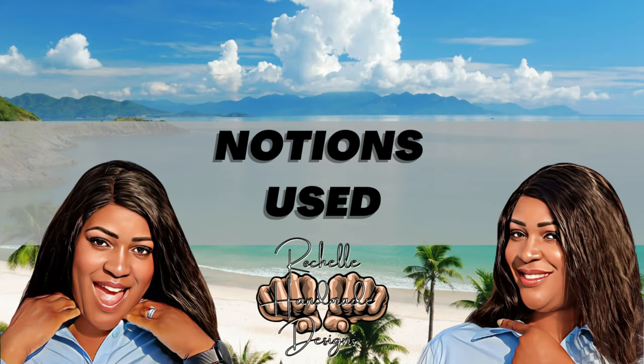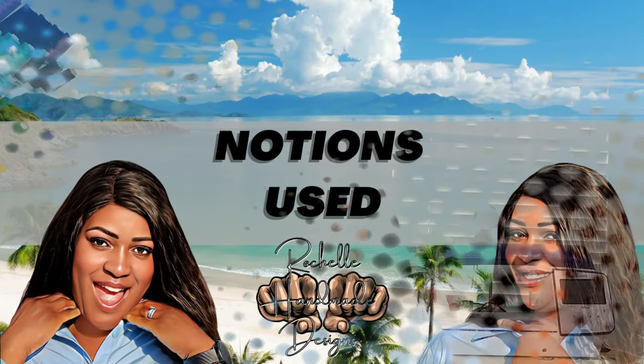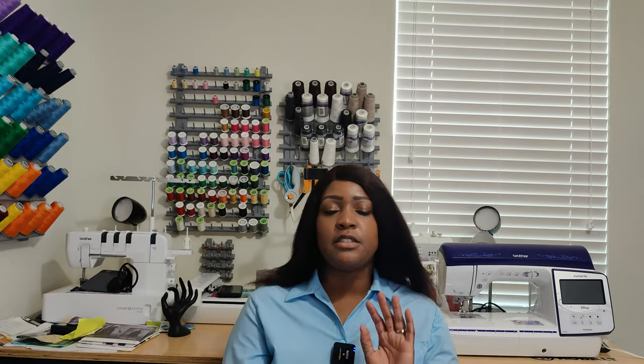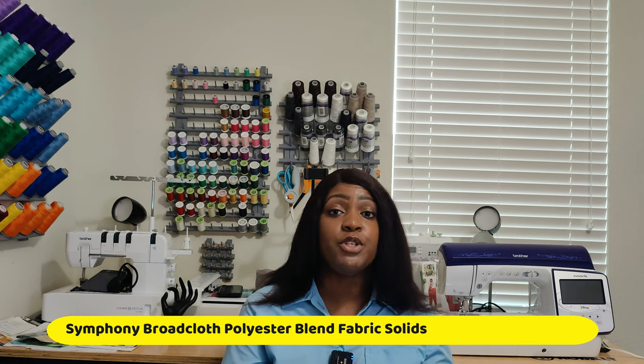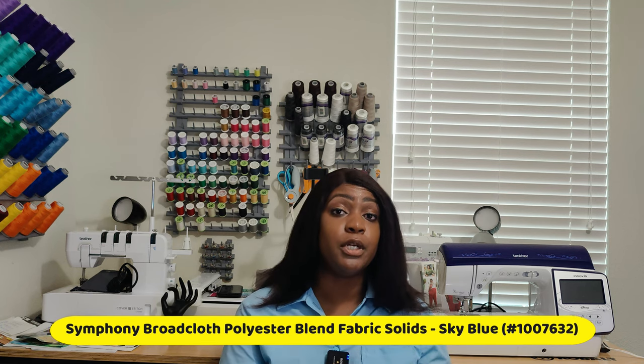Let's get into notion use. The notions used for this pattern — I can't remember exactly how many buttons, but all you need as far as notions is interfacing and buttons. For the fabric, I used Symphony Broadcloth from Joann's in the color sky blue, which was about $2.99 a yard. I picked up three yards but actually used about two and five-eighths yards of fabric. I'll put the fabric details up on the screen and in the description box below.